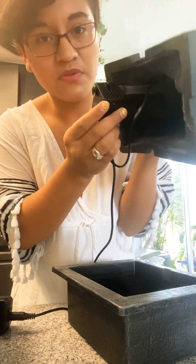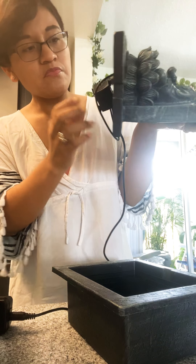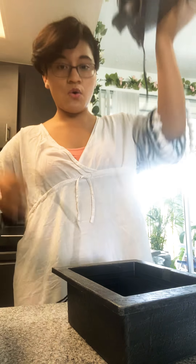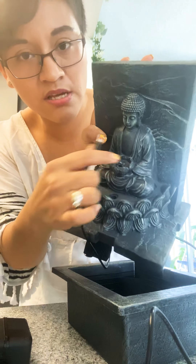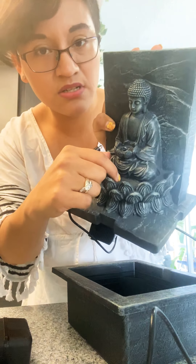So basically, you put the water pump inside this clear tube — that's what pushes the water up and then it recycles back again. It all comes with a cord, and it also has a light right here, a little light bulb, so you can have a nice view of how it looks. It has two little holes on this side, but you're going to use this one to add the light in there.